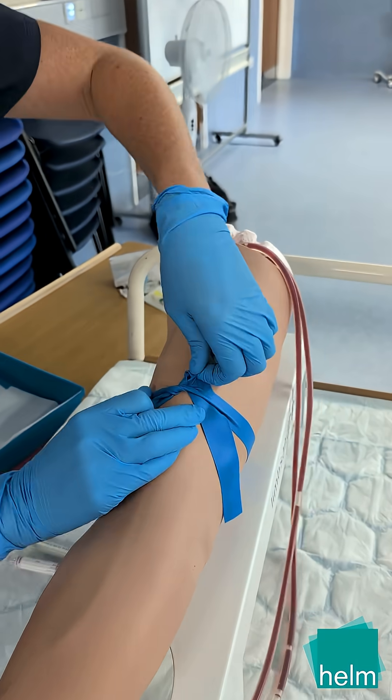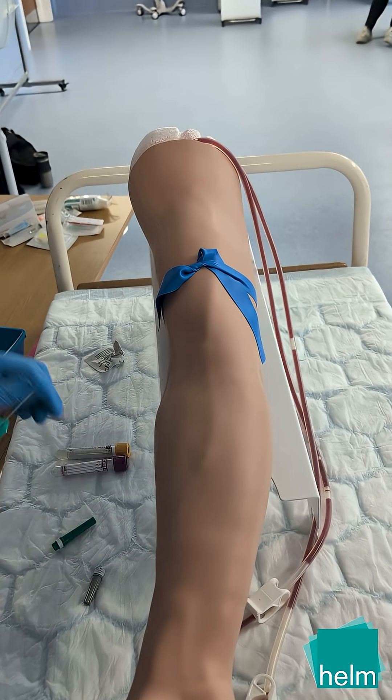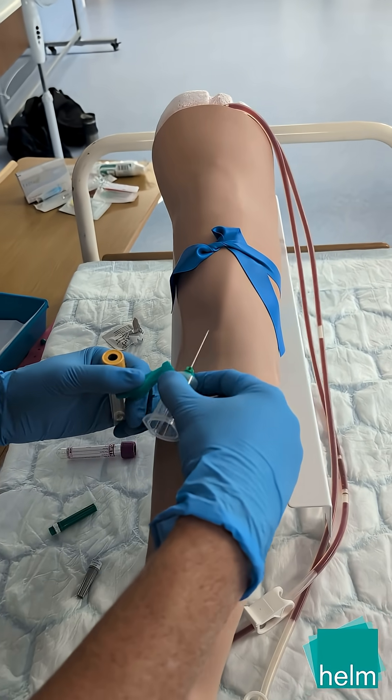Once ready, insert the needle bevel up at a 10-30 degree angle. You will likely feel a subtle laminal flow once through the vein wall.